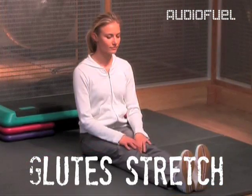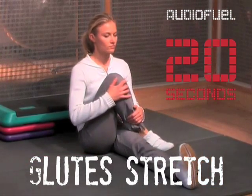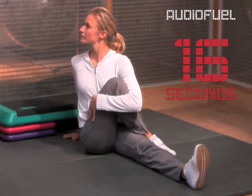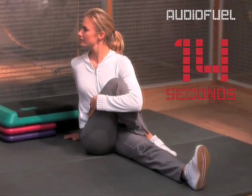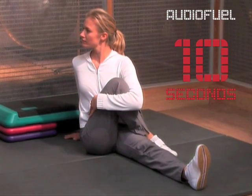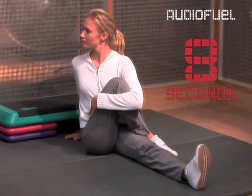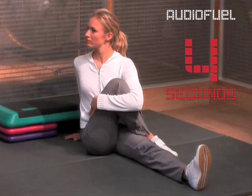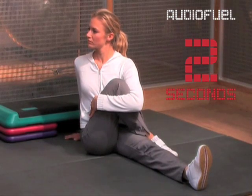Now the glutes. Sit on the floor, back straight with your legs stretched out in front of you. Cross one leg over the other with the knee bent so it's wrapped around your body. Gently twist your upper body the opposite way, placing one arm behind your back. If you can bring your shoulders right round, then that's great. Four, three, two, one.